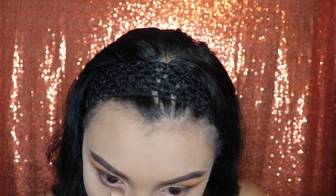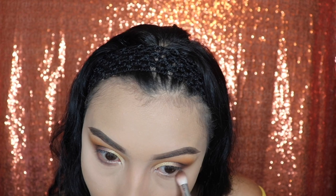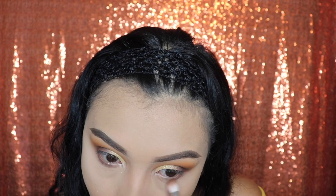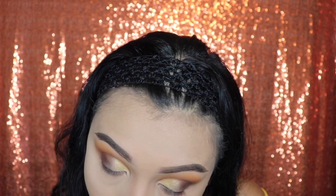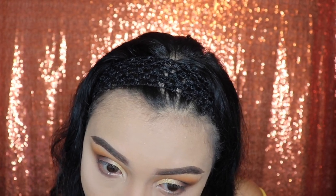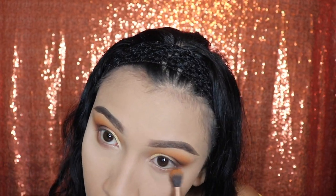Take that exact same brush with the shade Prowl and we're going to be applying this on our lower lash line as well, just with the leftover product. Next, we're going to be using the first brush we used with the shade Secure — do not grab any product — we're just going to use what's left over on the brush to blend out the shade Prowl.